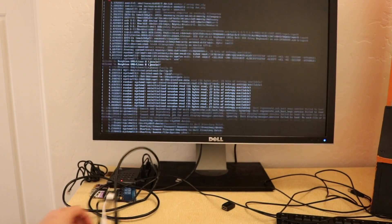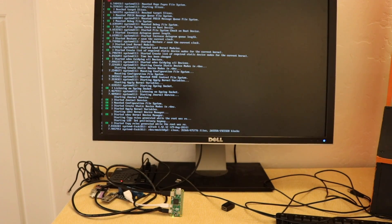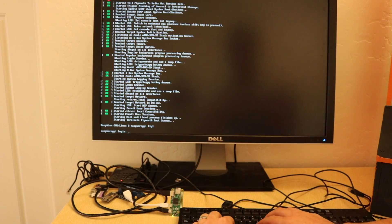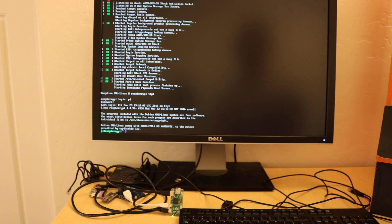If you've ever used the Raspberry Pi 3 before, you'll notice this is a lot slower. It's not bad, but it is definitely a lot slower than the Pi 3. I'm going to type in my password really quick. And now we're in — so now you can do anything you want.